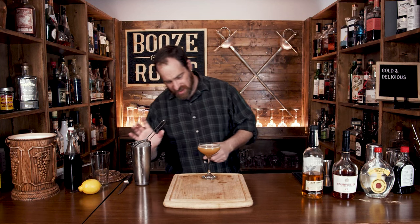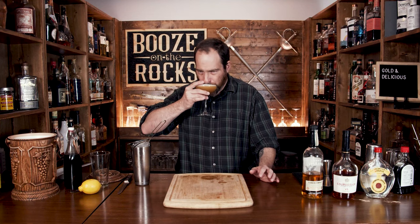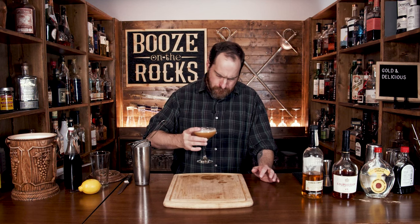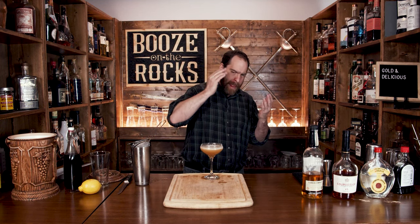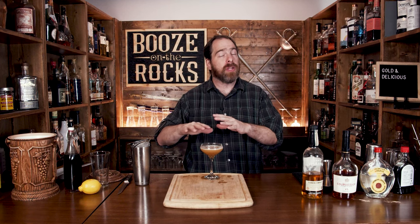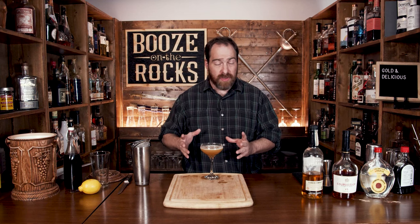Look at that — absolutely gorgeous. This is definitely gold, but is it delicious? Immediately I get a little bit of maple syrup and a little bit of apple. Yeah, it's delicious. You've got that great apple flavor, a little bit of brown sugar, and the allspice dram floating in amongst there — it doesn't overpower anything. This is a gorgeous cocktail. If you like fantastic autumn and fall cocktails, take a look at the recipe card right here.